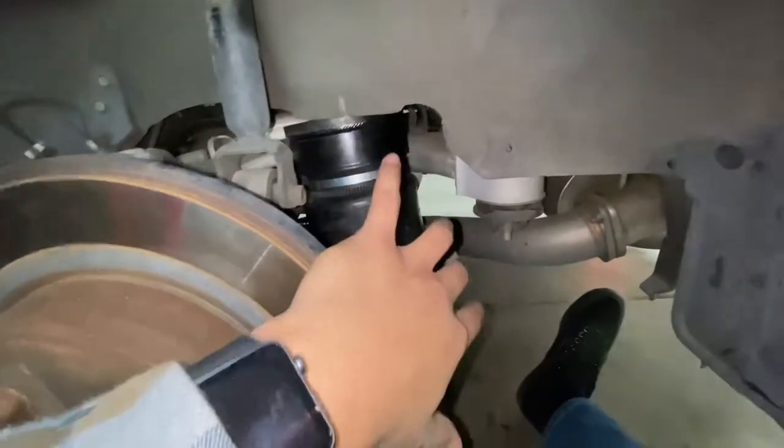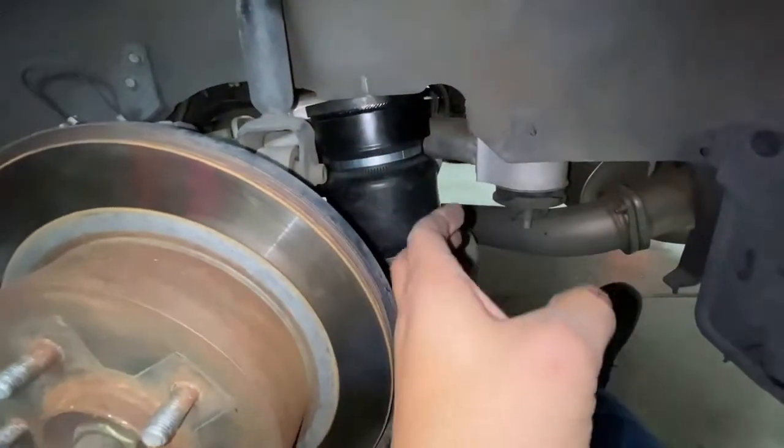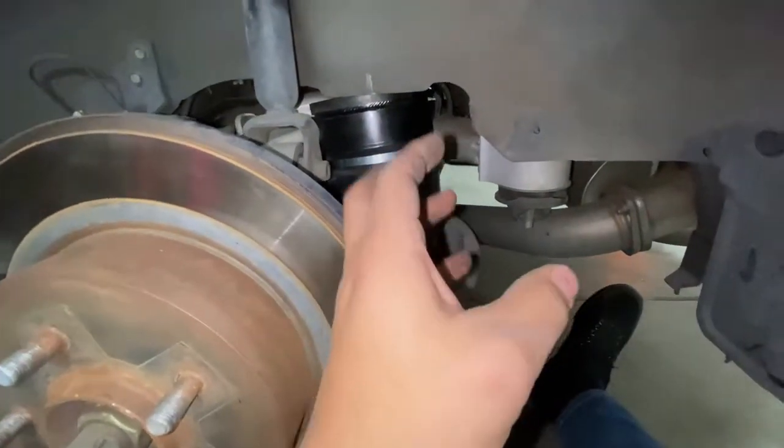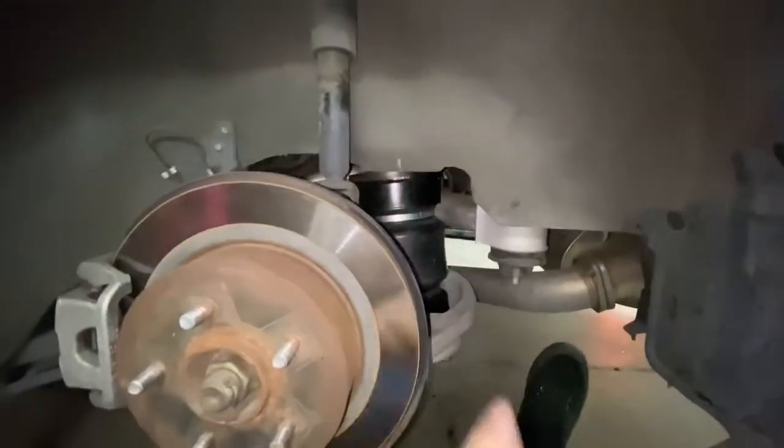After the cutting is done we're gonna bolt it all down - not all the way, so we can still move and maneuver the bag and connect the airline to wherever we need to adjust it. Then we'll bolt it down fully and start working on the front, so we can easily run the airline already connected here to the inside of the trunk. Stay tuned and I'll show you guys once we go into the trunk.